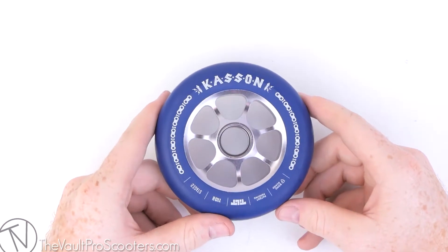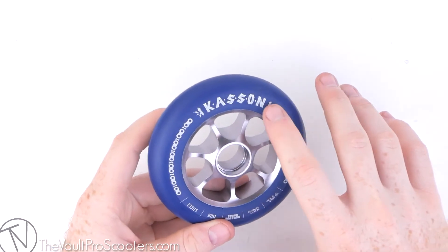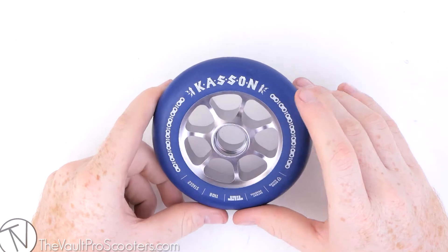Out of all the Tilt wheels, this one might have one of the coolest graphics. It's got a cool chain going around the outside, and it's got some spark plugs throwing off little sparks on the ends too. It's really awesome. And it's got his last name, Kasten, in a pretty awesome font.